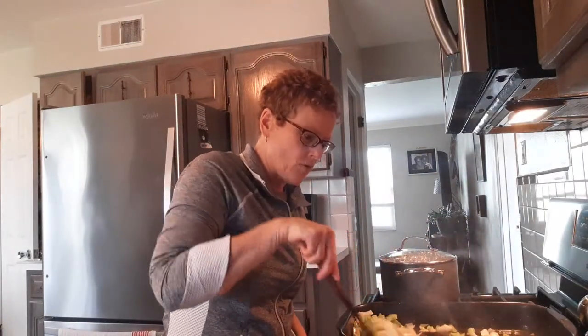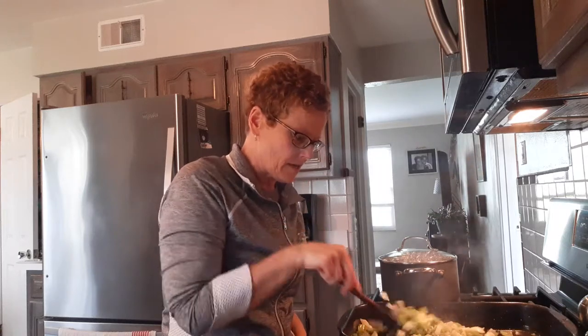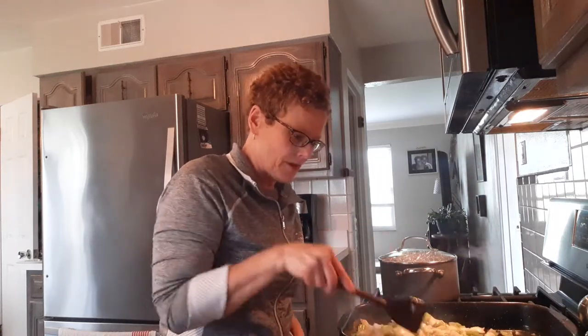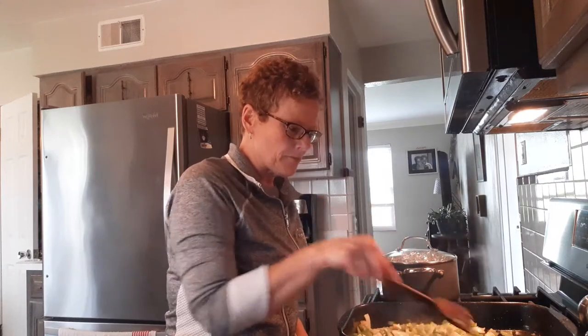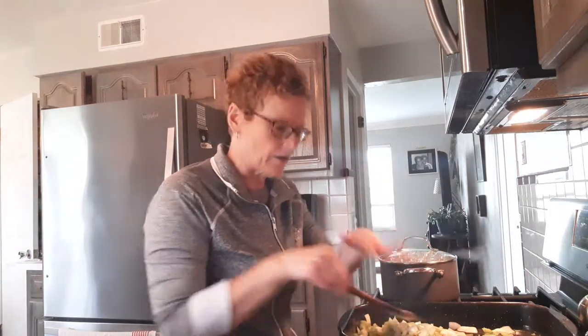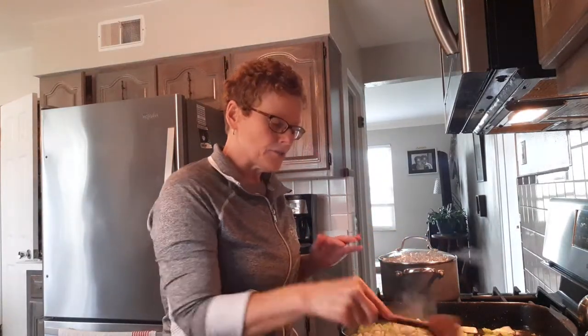In my pan here I already have going two ribs of celery and one onion. I'm just sautéing it, getting it translucent. It doesn't need to be cooked all the way through because it's gonna stay in our pan — we'll add our chicken and our sauce and it's gonna go into the oven. So this was two ribs of celery, an onion, just sautéing it in some olive oil, salt and pepper.